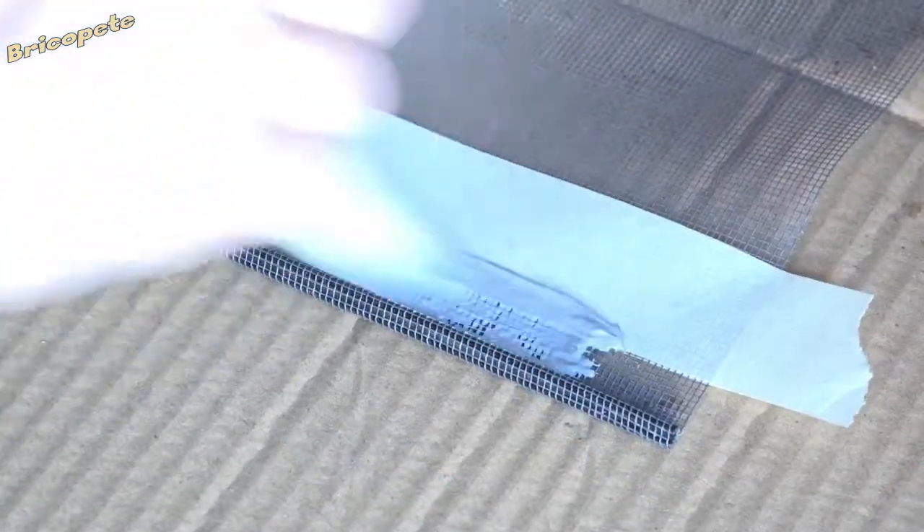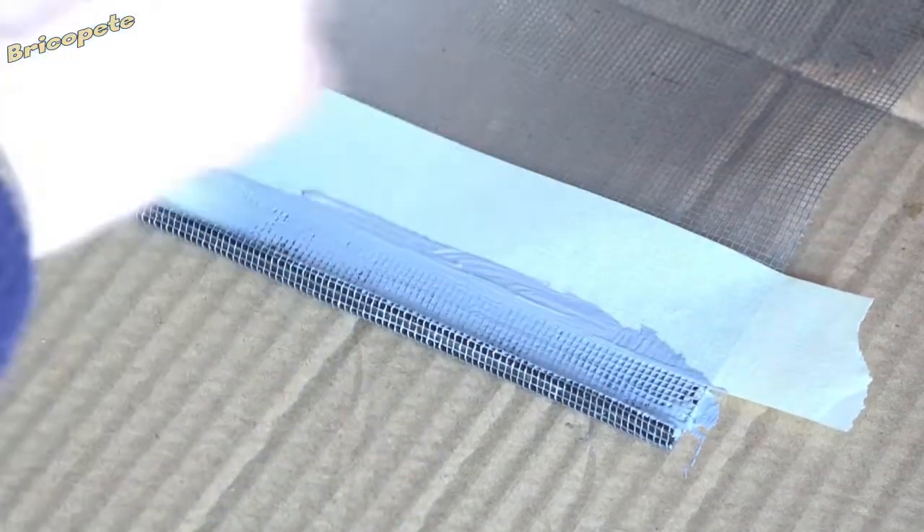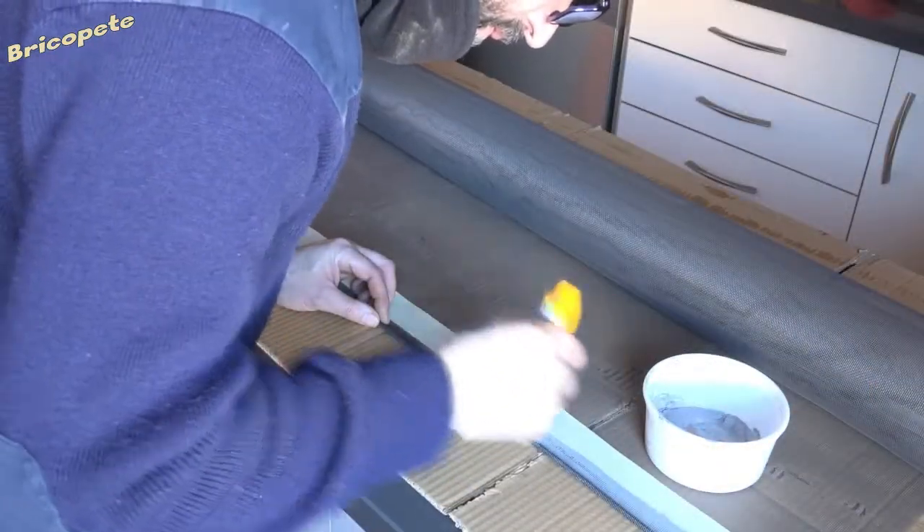For a more durable and aesthetic finish, we apply a couple of layers of elastic waterproofing membrane to simulate the finish of the mosquito netting fabrics, achieving a more attractive finish and high resistance in these more delicate parts.